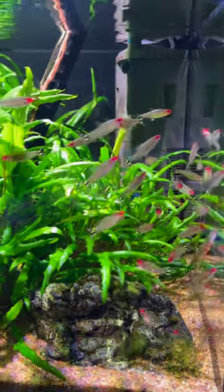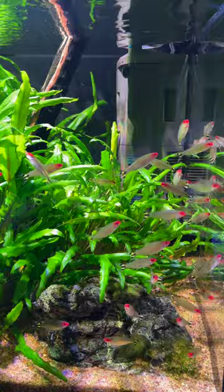Rummy Nose Tetra is such a cool fish. It's gonna get to around an inch and a half or so, but check out these nice red faces — and that tail is awesome with the black and white stripes.